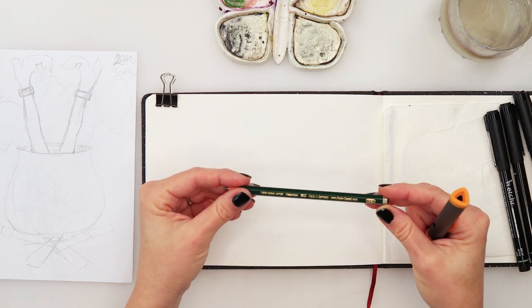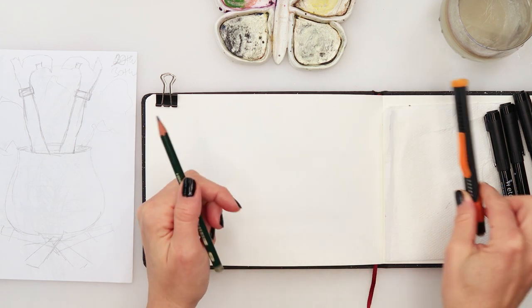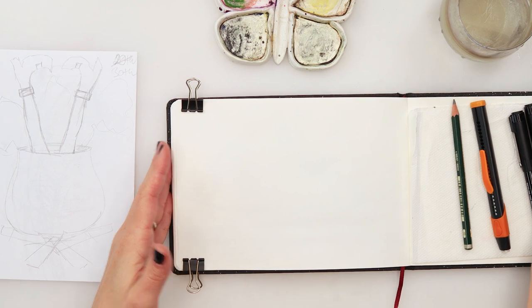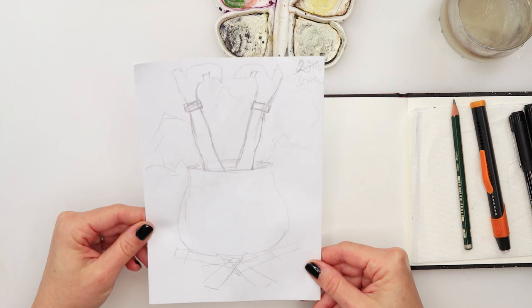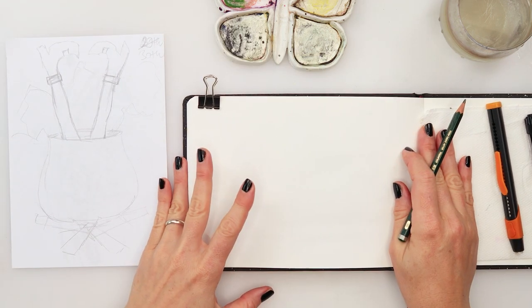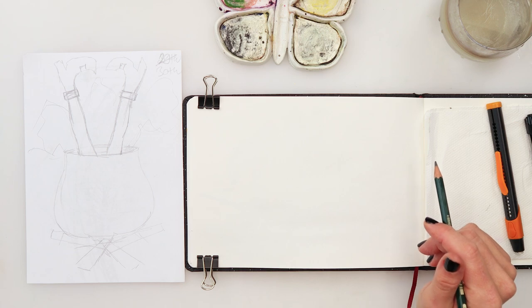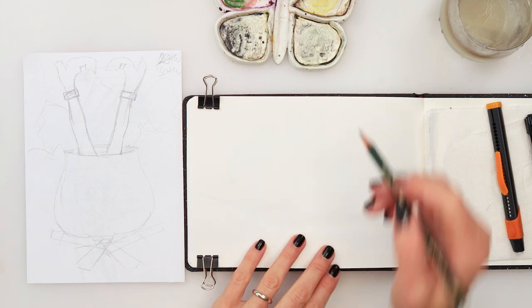I'll also be using a 4B pencil - though you can use a lighter one - an eraser, some watercolors, and of course brushes. For today I was thinking we could do a witch who fell into her cauldron potion. It is after all almost Halloween, so I thought let's do something a little more Halloween-ish. Let's do a witch today.